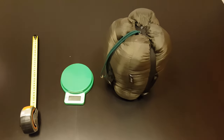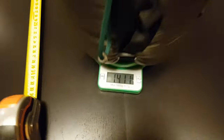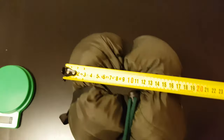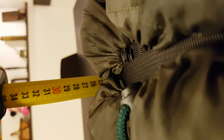So let's see first how much it weighs. Just a bit over 1.4 kilograms. Let's see how big it is — about 17 by 27 centimeters.